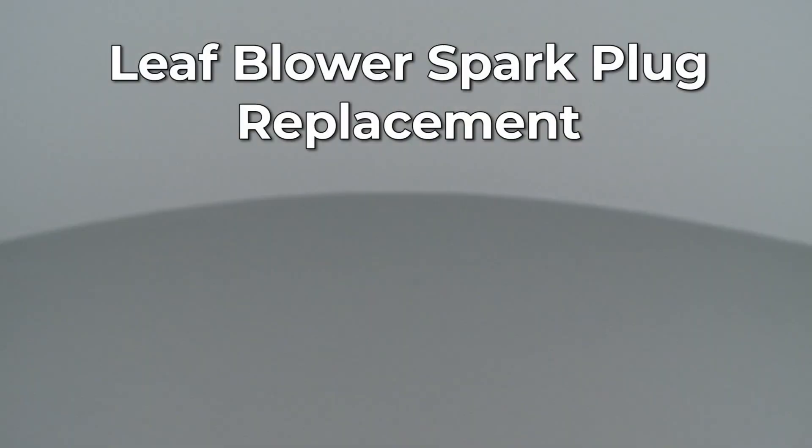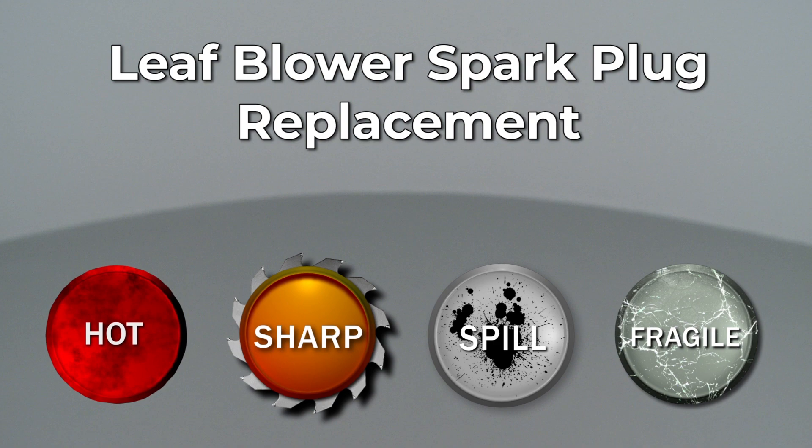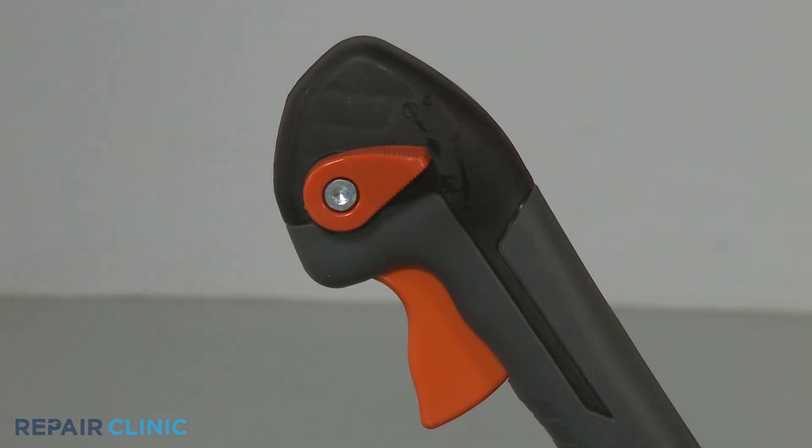Since Repair Clinic encourages you to perform this repair safely, a warning icon will appear when you should use caution. Before you replace the spark plug on your leaf blower, make sure the engine has cooled and the on-off switch is in the off position.